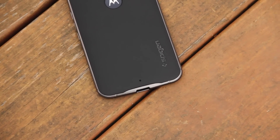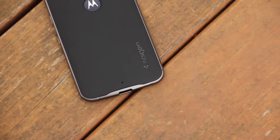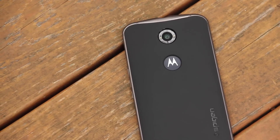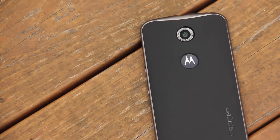On the back, there's a simple embossed Spigen logo that is glossy, along with a mic cutout. Up top we have the Moto dimple and the camera cutout, both of which work perfectly, and I like that Spigen did leave the dimple open.